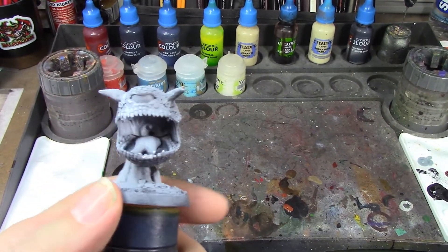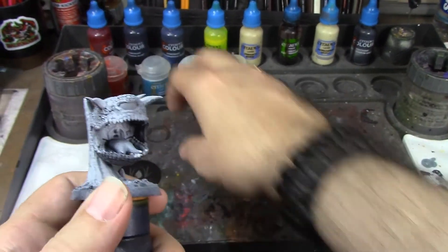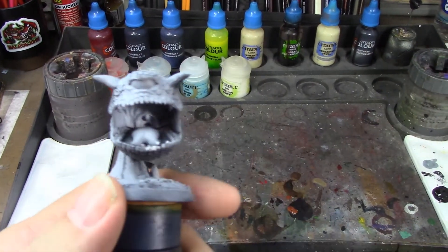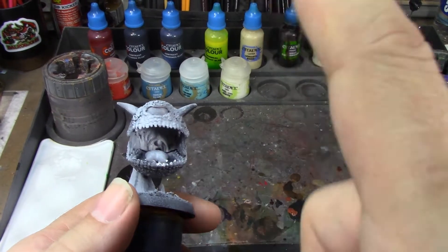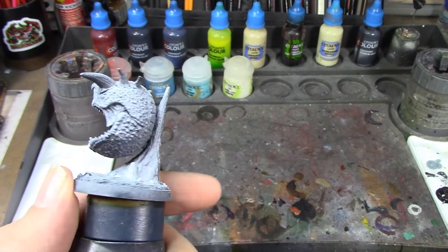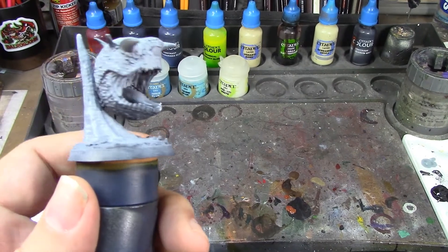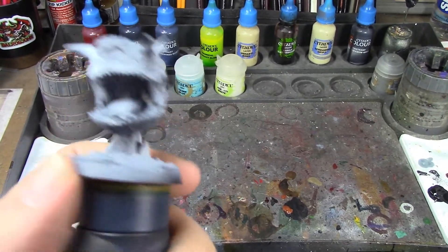To get that OSL effect of him breathing — like when cacodemons breathe out those little energy balls — I've got Aethermatic Blue, Skink Blue, and Paractyl White for dry brushing around the innermost part of his mouth to give it that extra glow look. His eye is going to be Tesseract Glow with a black pupil, his horns and teeth will be Zandri Dust with an Agrax Earthshade wash and Screaming Skull layered on top, and his base will be Basilicanum Gray with a Dawnstone dry brush.